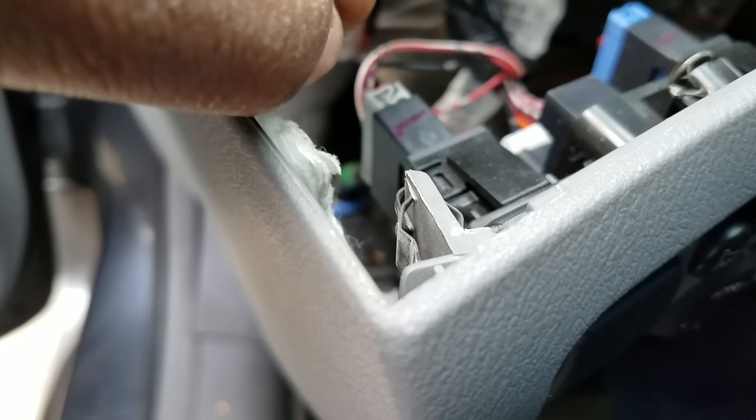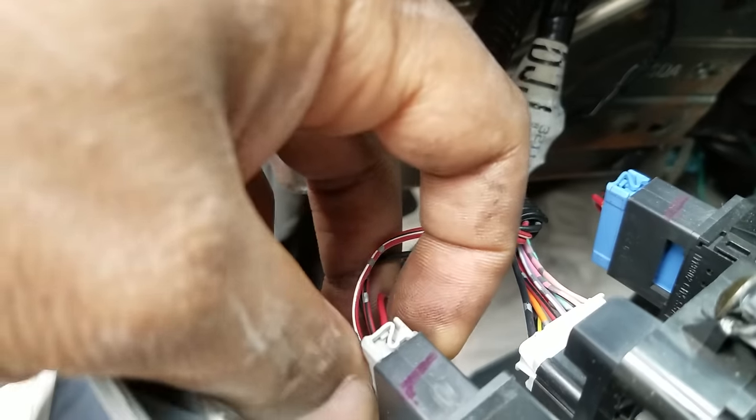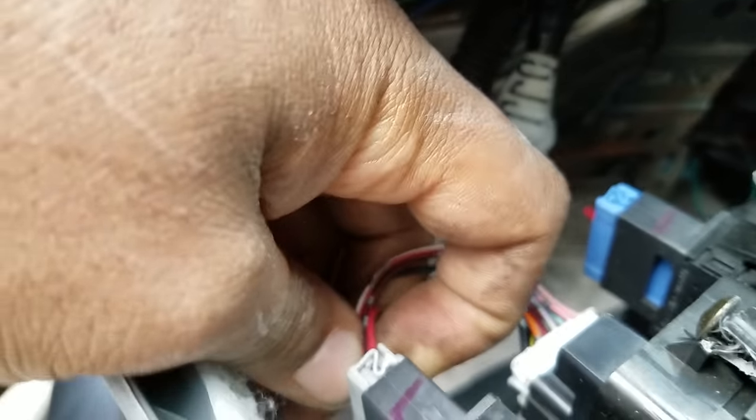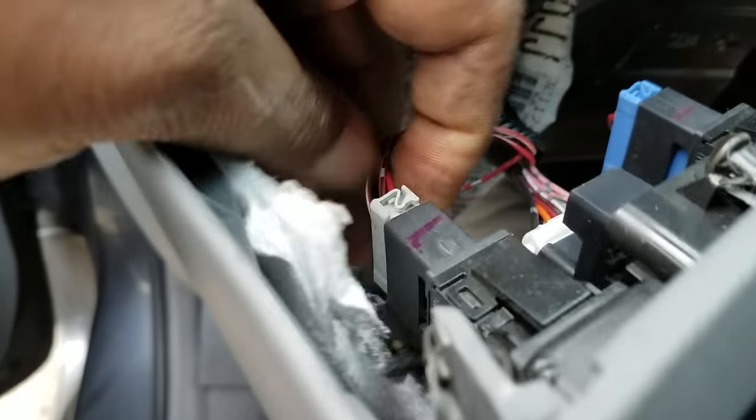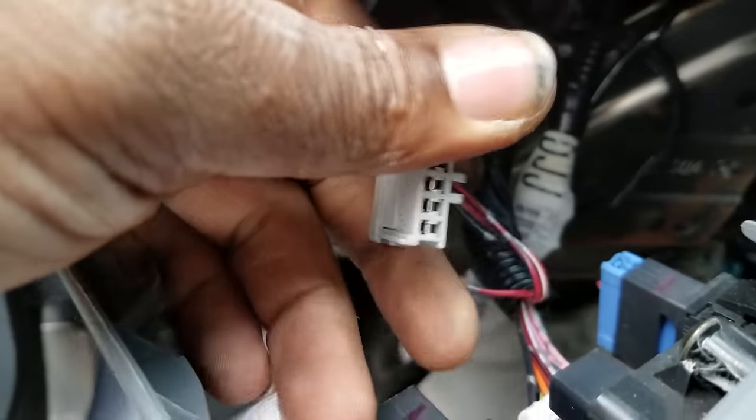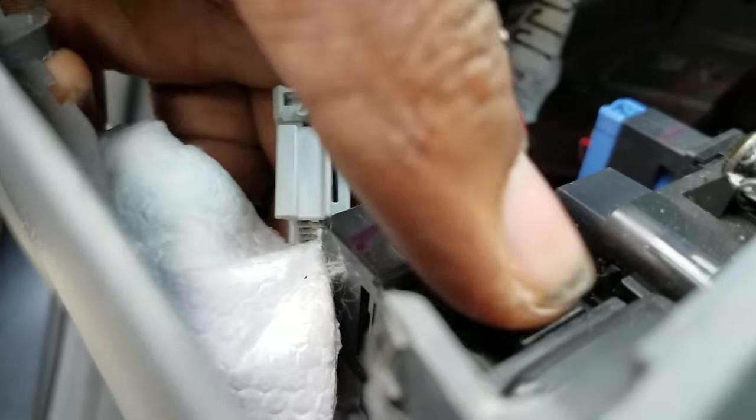The VSA switch is right here. What you do is press on the tab here to take out the connector. The connection is out. Then there's a tab on the top and a tab on the bottom.